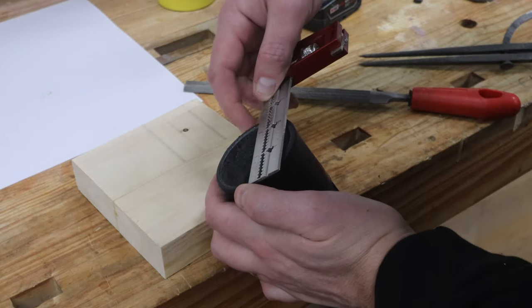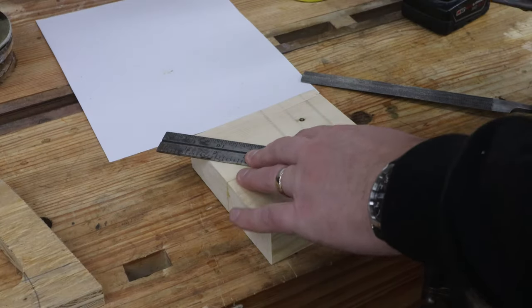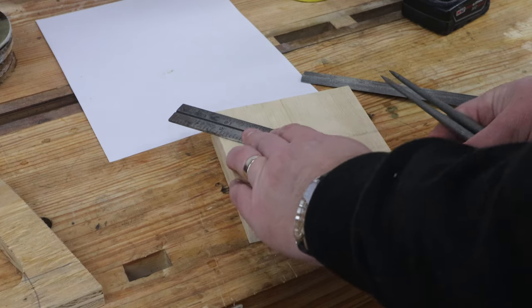After the glue for the collar blanks is dried, it's time to figure out their shape. These will have a hole through the center to clamp around the hose, and then have flanges on the sides to accept through bolts.